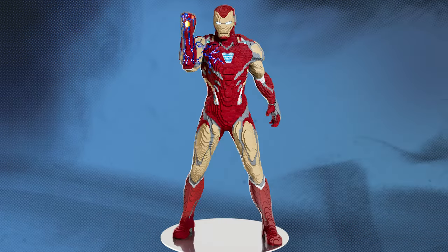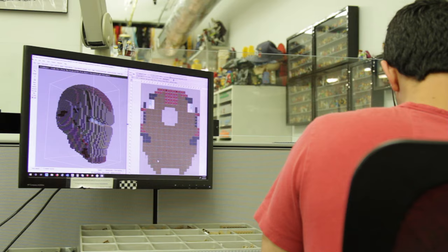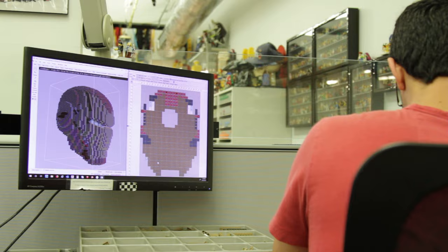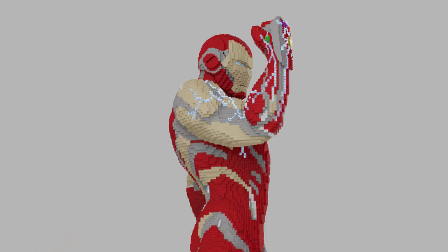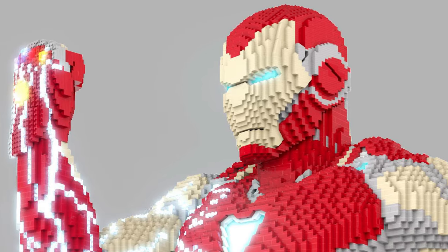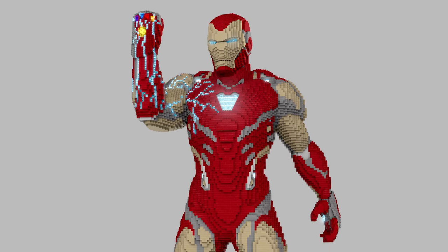The first step is to pose the model in 3D software. Marvel will give us a reference image of the rough pose they'd like to see Iron Man in, and they also provide us with a 3D model we can use in our software.